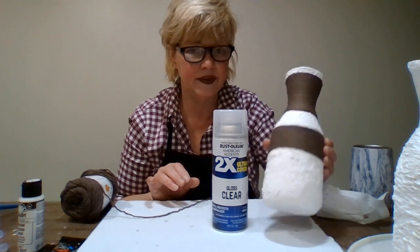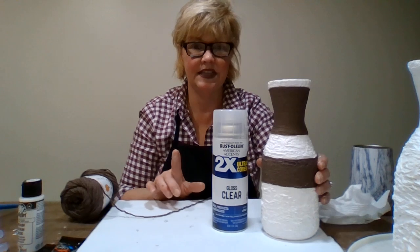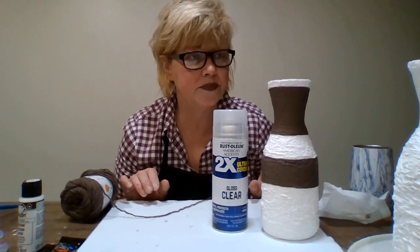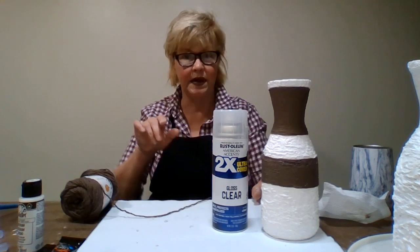Isn't that just beautiful? I just love it. Can't wait for that one to be done. So I'm going to pause this video and get that dried so I can show you how to put the jute on. I'll be right back.